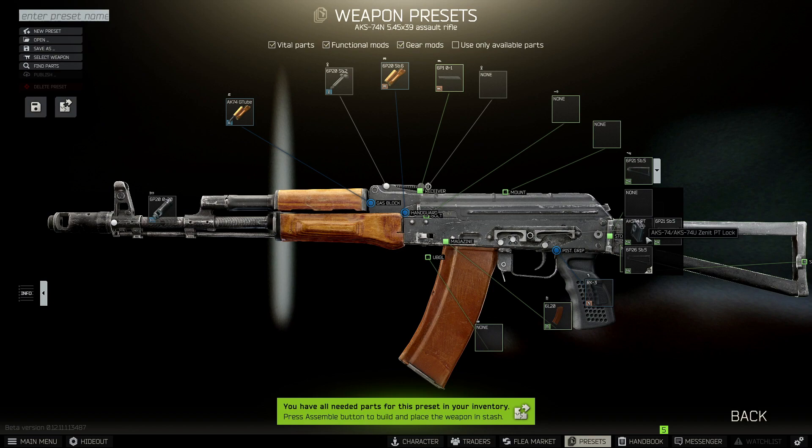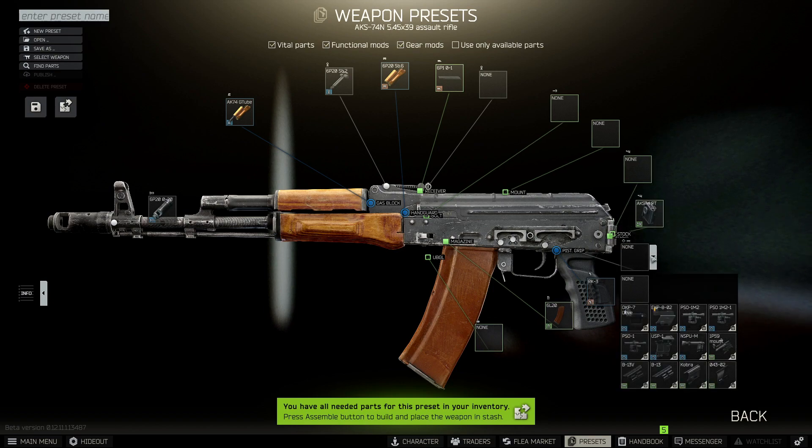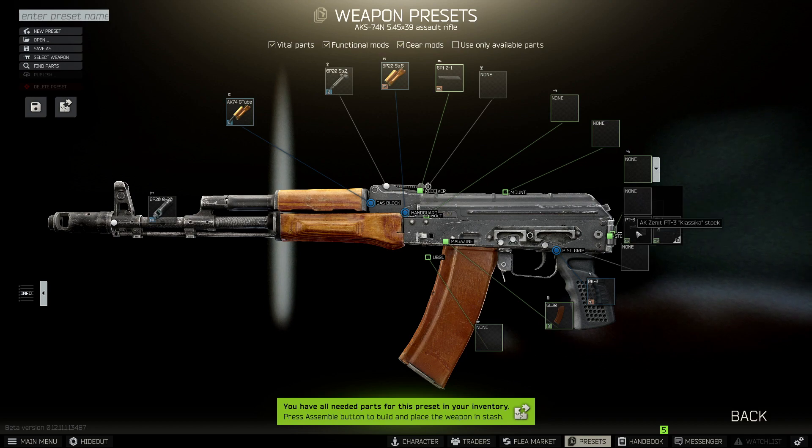Now for the stock, we need to remove the stock and put the AKS-74PT, and on top of that we want to put the PT-3.